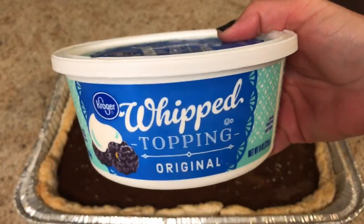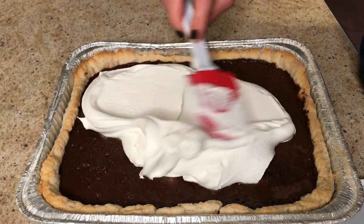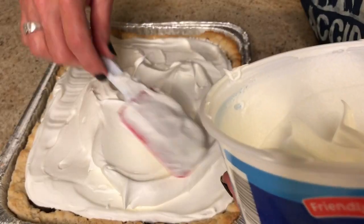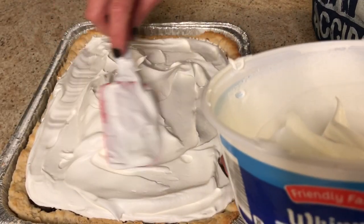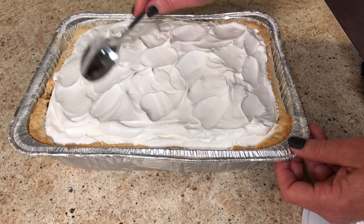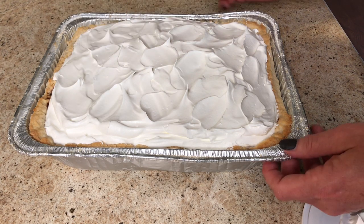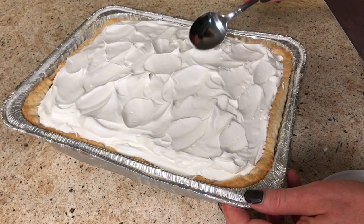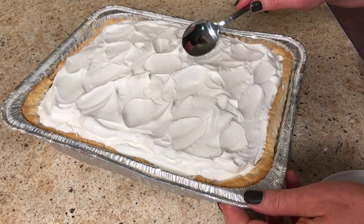I get it out the next morning and top it with some whipped cream. I use two small tubs of whipped cream. You can take a tablespoon and just fluff it up and make it look all nice and pretty. I actually don't make meringue — I like the whipped cream a lot better, but you do you.